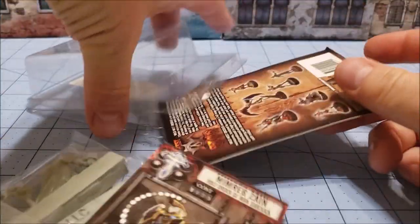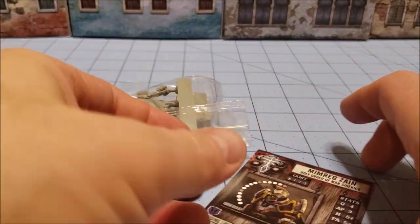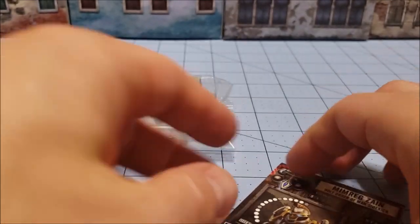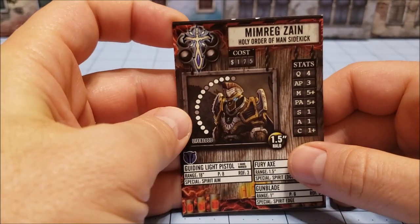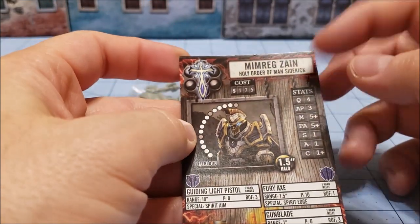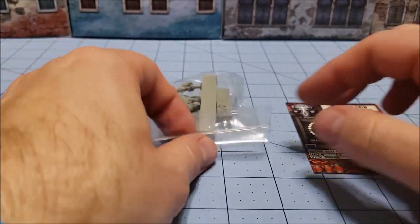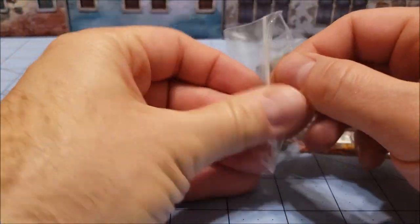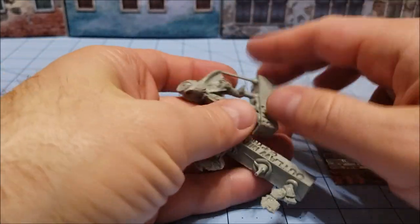So this is from the original release. I shouldn't say before, because it had the War Cradle label on it — let's say this is before War Cradle went and redid a lot of the art. I want to say Mimreg Zane has actually got an updated model with the Koroli stuff. Very Age of Sigmar looking armor, but I gotta say I was a fan of this one.